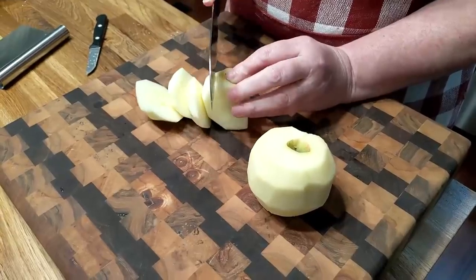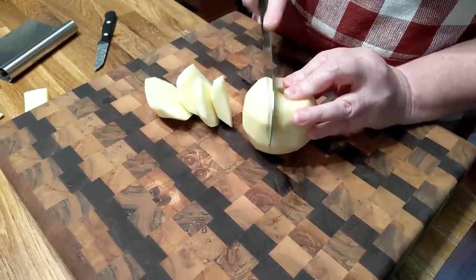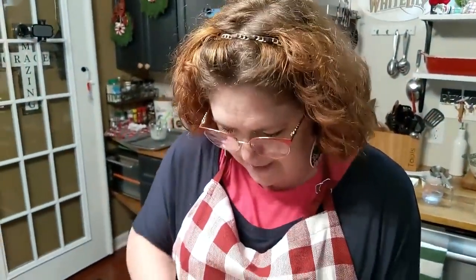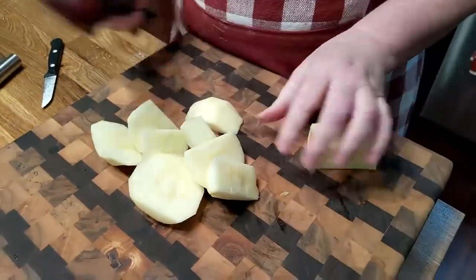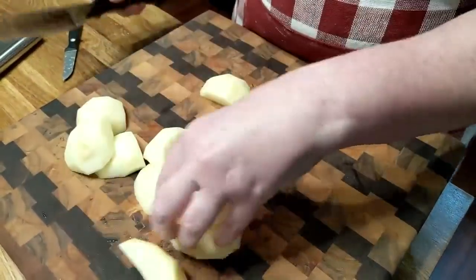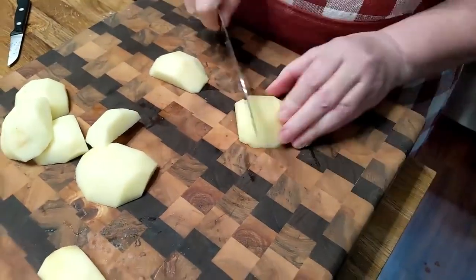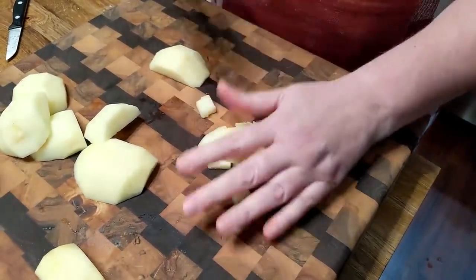Now, lots of times when you get an apple fritter at the store, what's missing the most? The apple! They don't ever put enough in it. It's just a bunch of dough for the most part. So today, since we're making our own apple fritters, we'll make sure and get plenty of apples in our fritter.